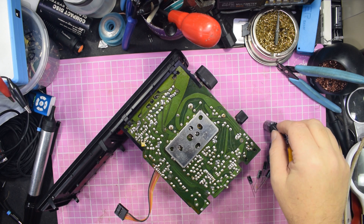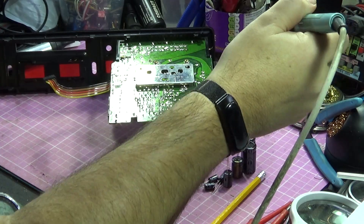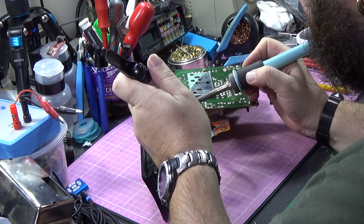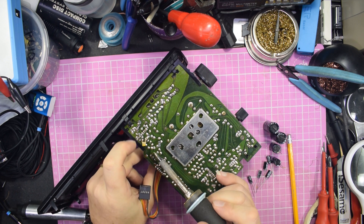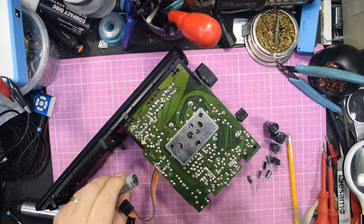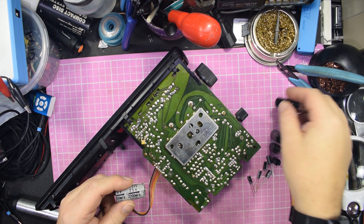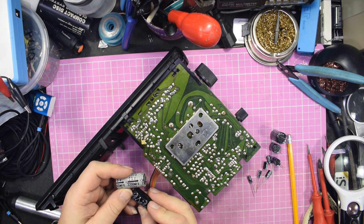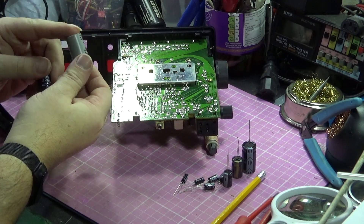We've got all the capacitors in stock. Every single one I've got is uprated voltage-wise from the originals — it's something I didn't need to do, but seeing as I've got higher voltage-rated ones, why not use them? I'm not using 400-volt capacitors where there's only 16 volts, but for example this 25V 2200µF capacitor, I'm going to replace with a 2200µF at 35V. That gives just a little bit of extra voltage headroom.